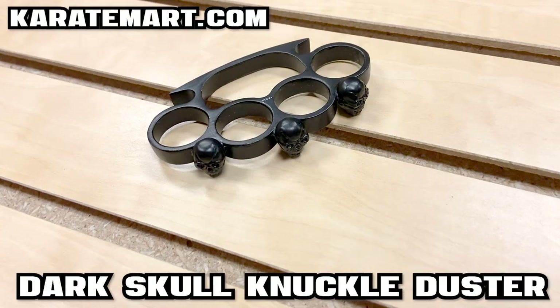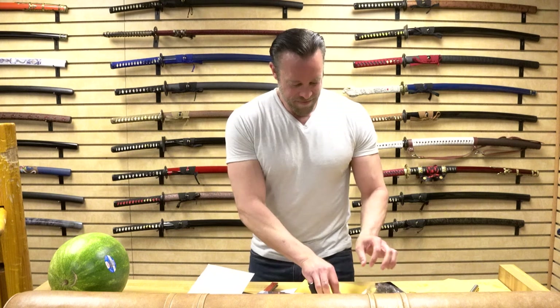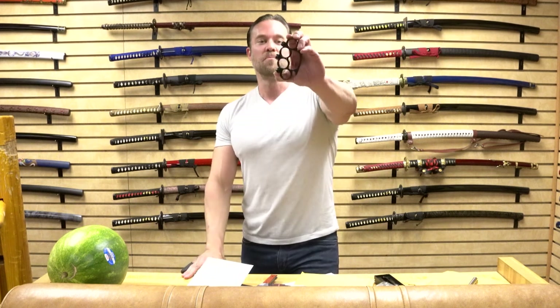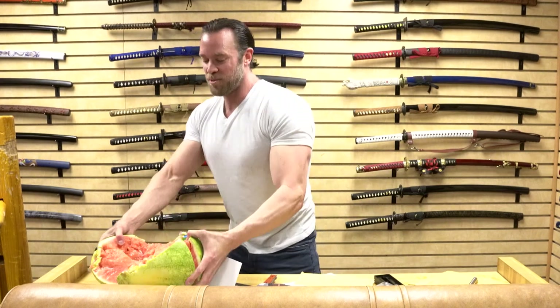The next item is the Dark Skull Knuckle Duster. We actually showed off a knuckle duster last week too, and this one's pretty unique. It looks like a standard knuckle duster but it's got these little black skulls in the front, which is pretty cool. It's made out of a metal alloy with a really nice black dark finish — I like how stealthy it is. When I put it in my hands it's actually really comfortable. I'd probably want to wear it up on my knuckles just a little bit higher by the way it feels. See how that just split right through the watermelon? Just a quick side hook and we split open that watermelon like nothing — that's a pretty effective knuckle duster.